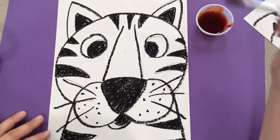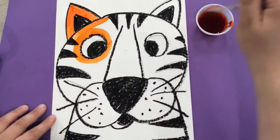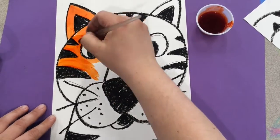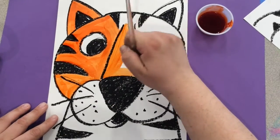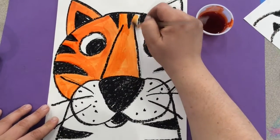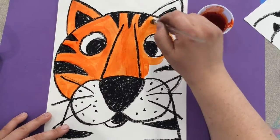We are going to be using liquid watercolor to paint our tiger. Liquid watercolor is essentially watercolor that's already mixed with water, so there's no need to get your paintbrush wet. You're going to dip your brush in the paint and then start to paint your tiger. Since we used the oil pastel, it's creating a resist, meaning it's not